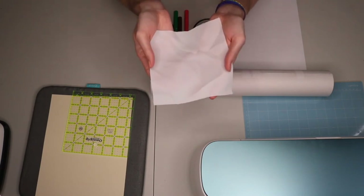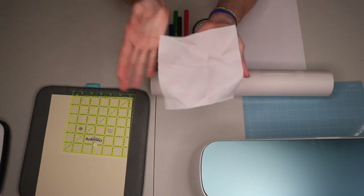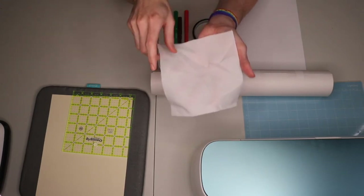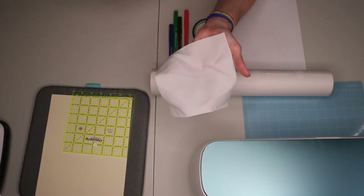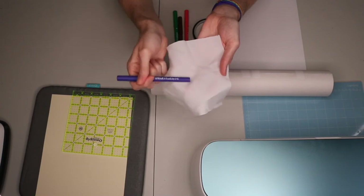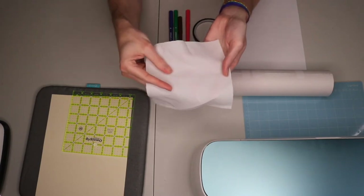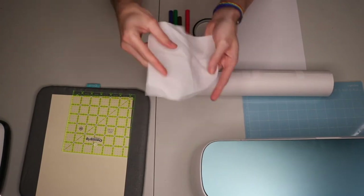You want as high a polyester count as possible because that's what your sublimation ink is going to bond with. When it bonds into the fibers of the fabric, it's going to stay in that fabric - it's not going to wash out. It actually fuses with those threads. So you want polyester as close to 100% as you can get. Christy in the chat confirms that regular paper works as well, since she also does this process.